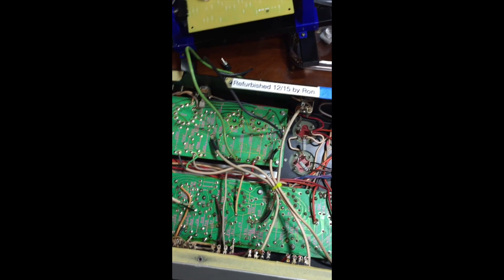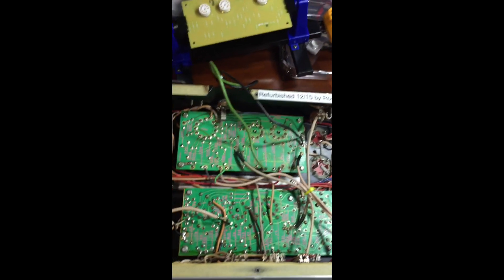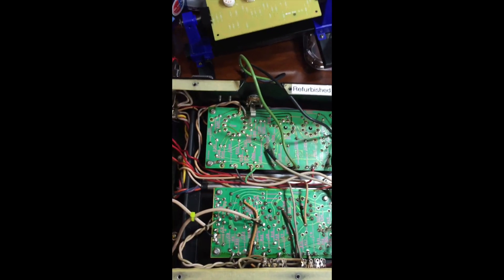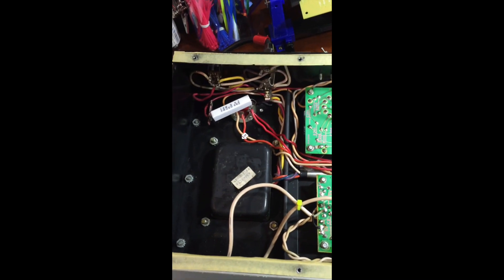This thing has a lot of tubes and a lot of components that need to be changed. After all, it is 45 years old, and what I want to do is walk through what I've done on it, and if anybody has any questions, I'll be happy to answer.